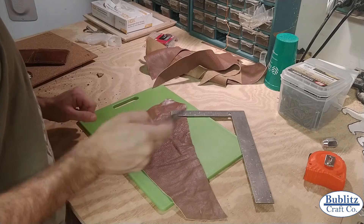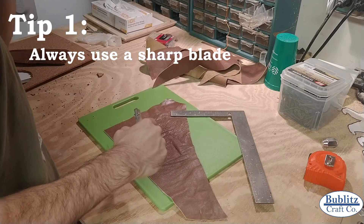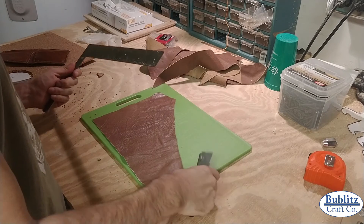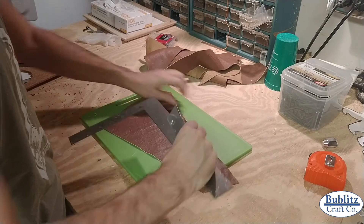Tip one: always use a sharp blade. You saw me struggling there a little bit - it was because my blade was pretty dull and I hadn't swapped it out for a while. But I've got a fresh one now and it makes cutting a lot easier.